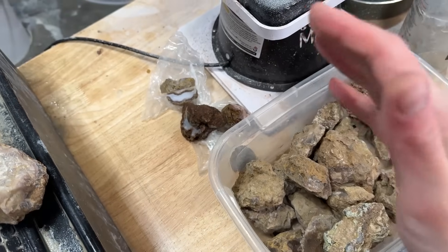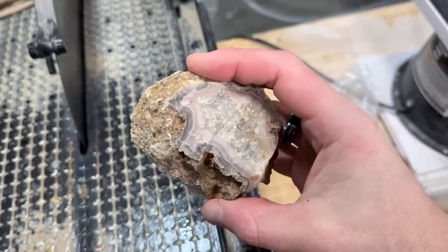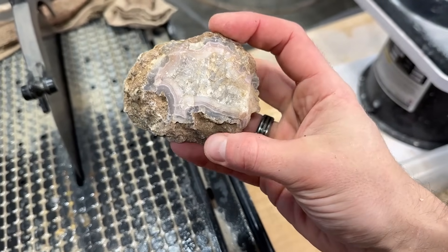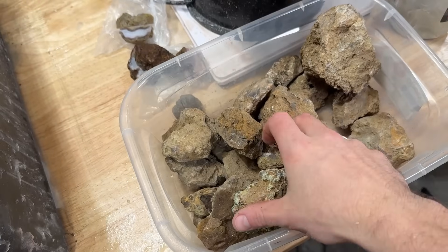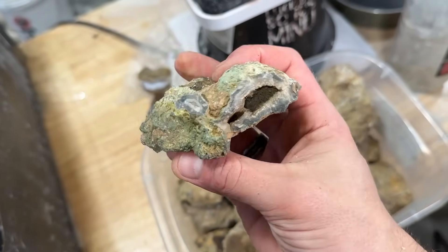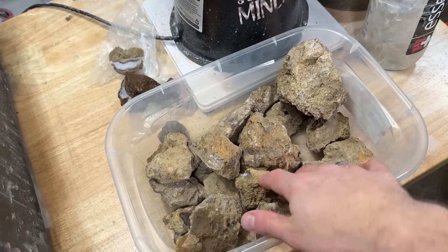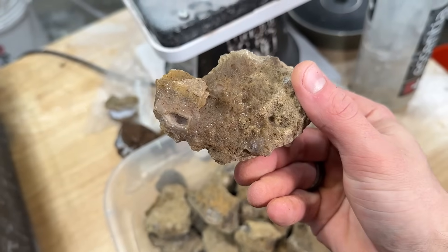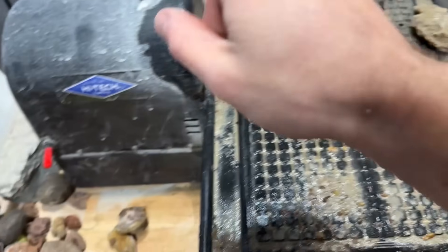I am more than happy with how these agate nueva agates are turning out. We're going to cut a few more before we move on to the laguna agates. I got all of these really cool agate nueva agates from the gem shop — big shout out to my friends over there. If you get stuff off their website, which is linked below, use the code for five percent off your order. Let's cut these guys and then we'll move on to the laguna agates.